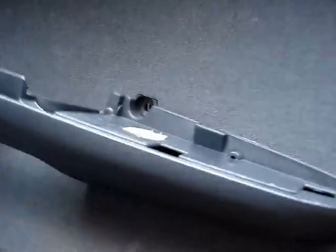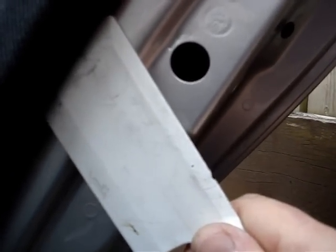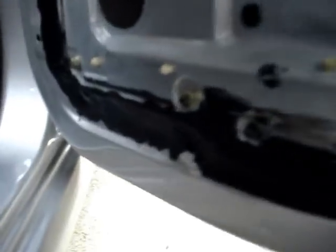Once the handle, the speaker's removed, and the screws - this one, this one, and this one - it's a matter of getting a soft tool, prising it into the door, feeling for the catches, and prising them out one at a time as you go round the door. Once you have them all out, it's a matter of just lifting the panel. I tend to just lean it on the seat and close the door like so, and then I can work where you can see I have sealed this whole frame here, where the problem is.